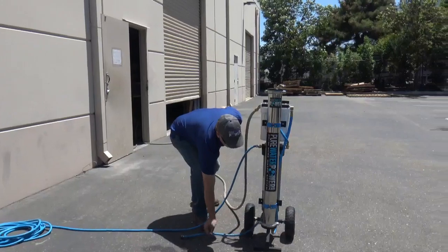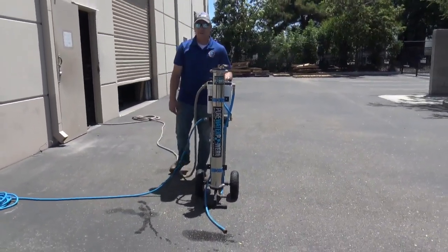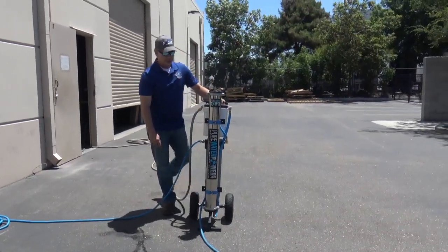Now on this system, it has a discharge hose, and all RO systems will have a discharge. All the high TDS water needs to exit the system.